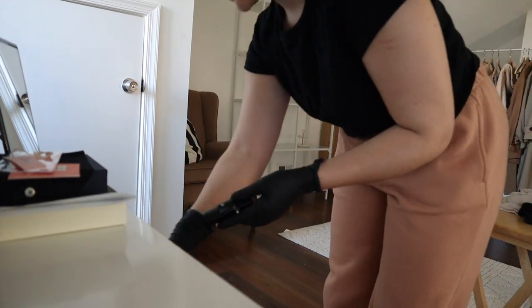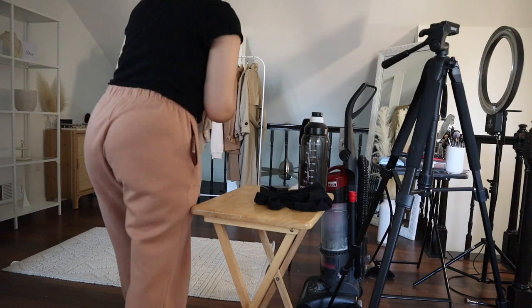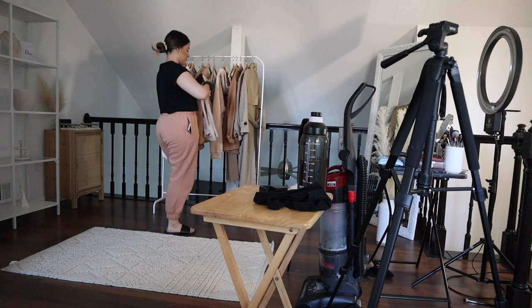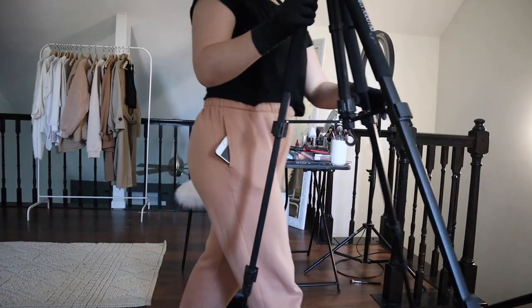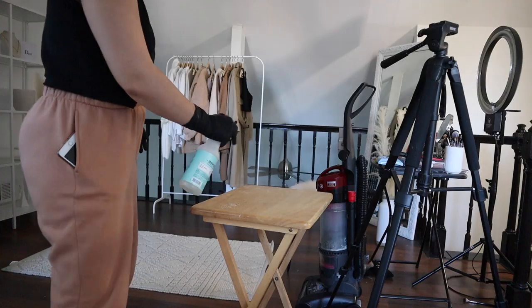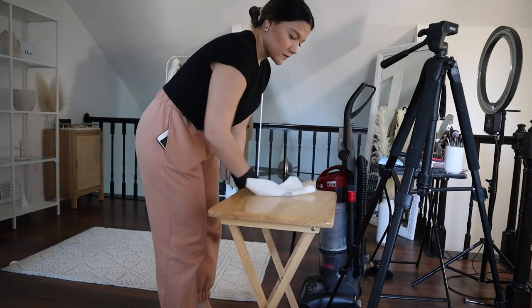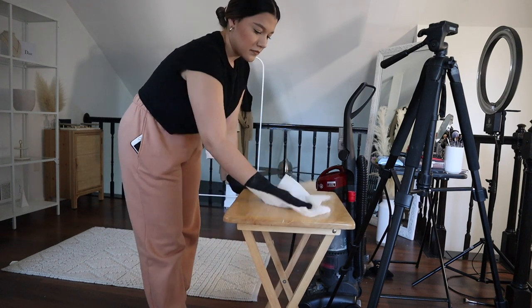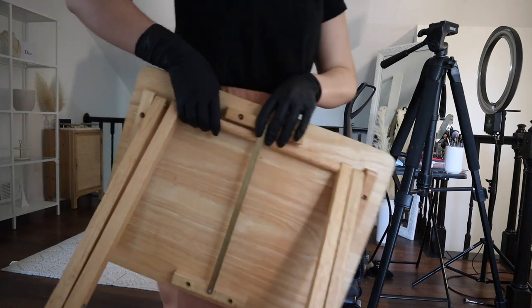The first thing I like to do is put things where they belong — if I have things on my desk or clothes laying around, I put those away so I have a clearer space to work with. Once everything is put away, that's when I begin to clean surfaces. I use this Meyers multi-surface cleaner — I love it because it smells delicious and you can use it on any surface, so it's very convenient.